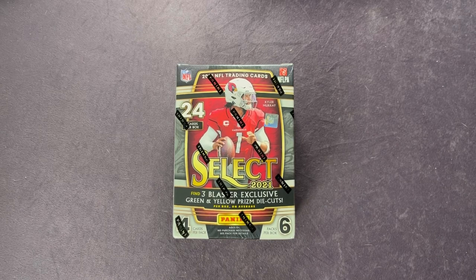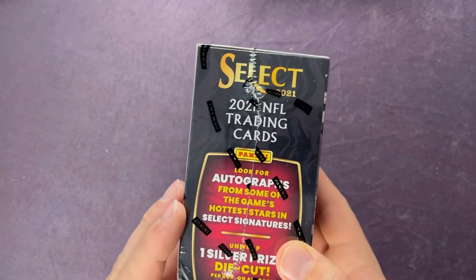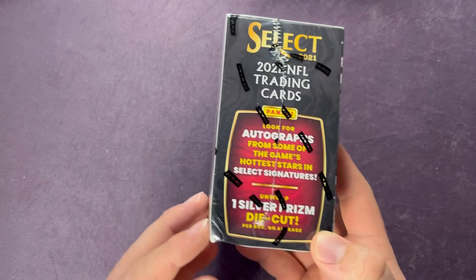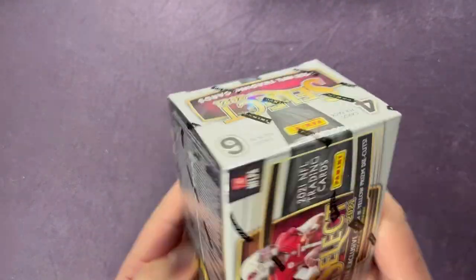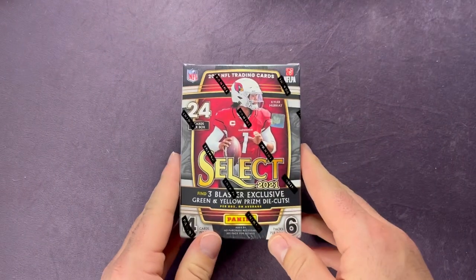Welcome back everyone to another video here on Northwest Rips. Tonight is our Monday Night Football episode — we're going to open up this 2021 Select Football blaster box. A total of 24 cards inside, and this one has the three blaster exclusive green and yellow prism die cuts. We're hunting for autographs and one silver prism die cut per box on average. You can see this box is a little banged up.